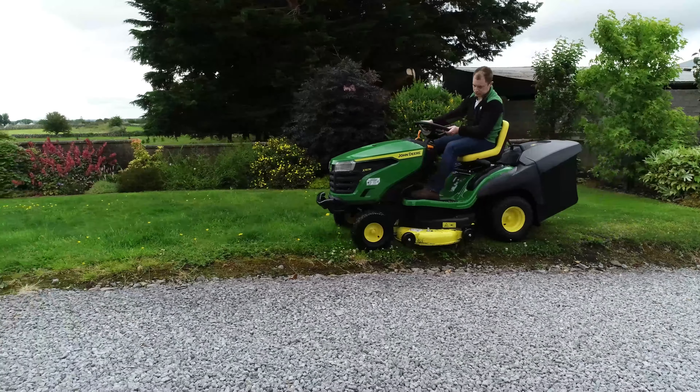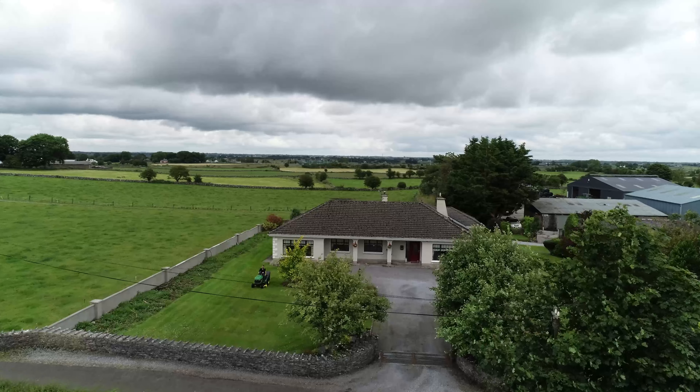These features, along with quality headlights and an infinite choice of ground speeds, combine to help you take care of your lawn like a pro.